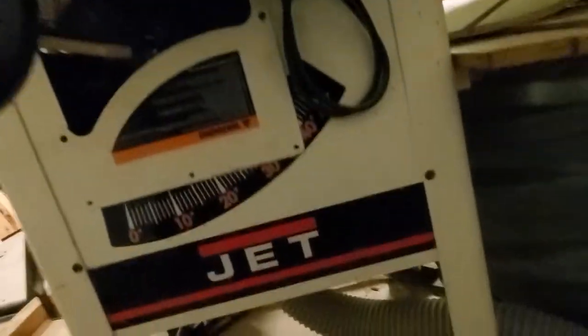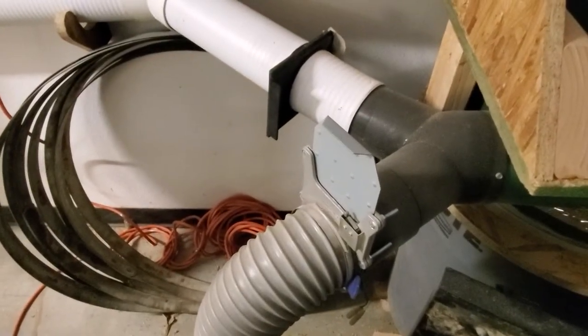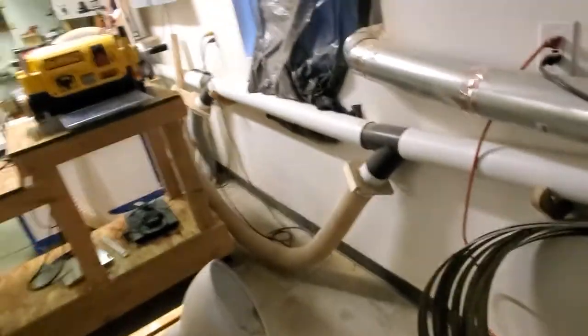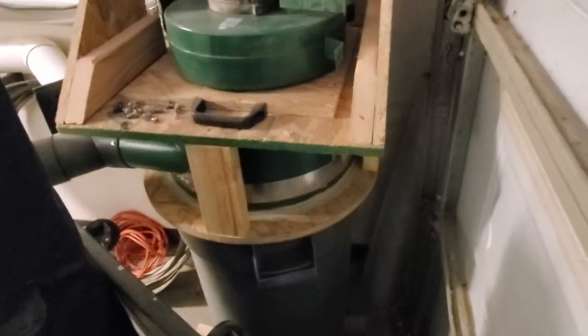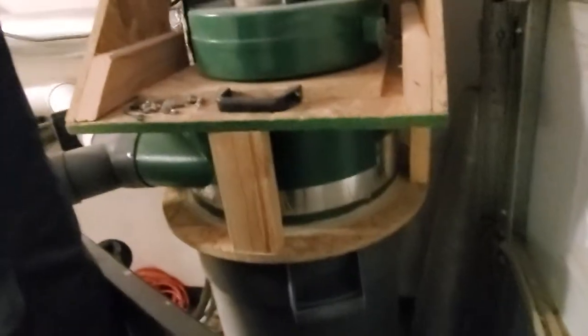Dust collection comes out of the bottom of the table saw and goes to the dust collector. I have two main blast gates — one goes to the table saw, the other goes to everything else. Everything from over there is all hooked up to this dust collection system, which feeds into a trash can with a Thien baffle and an old Harbor Freight fan dust collector unit that I modified.